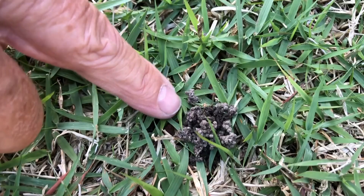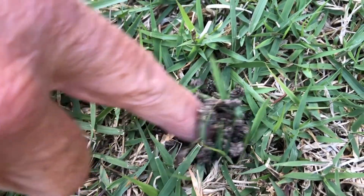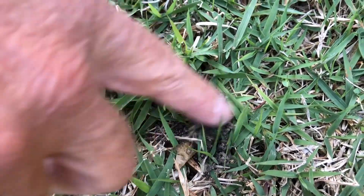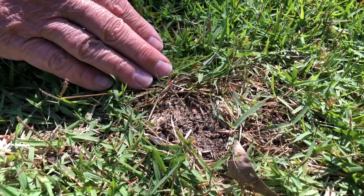This is earthworm activity right here. You can see it's always balled up. That's earthworm poo, but it's now soil — great refurbished soil. The difference between what we just saw, which was the earthworm poo...